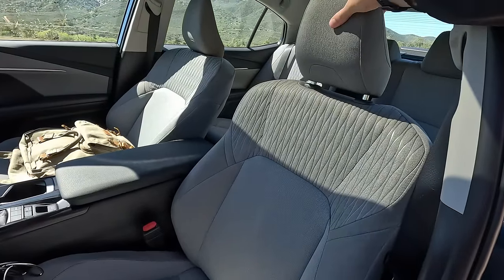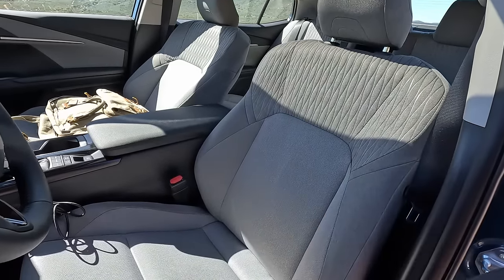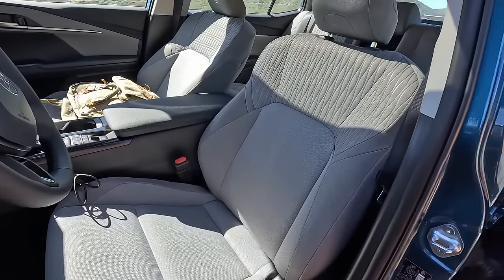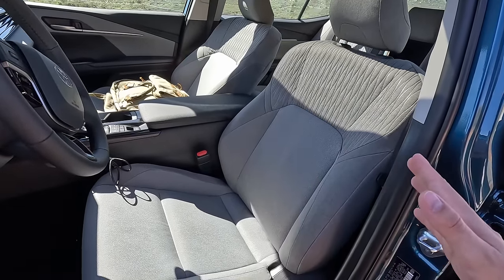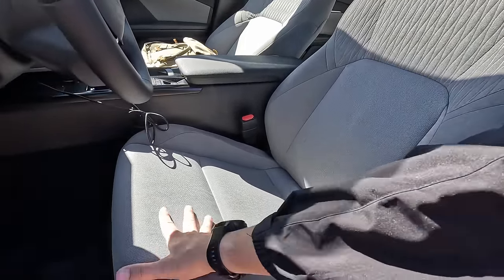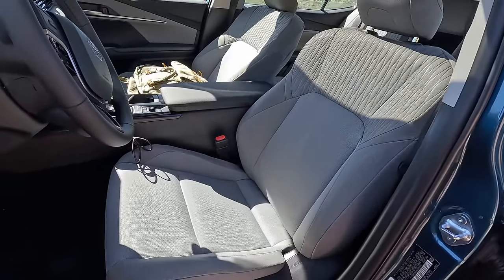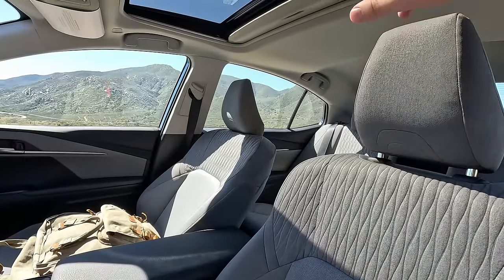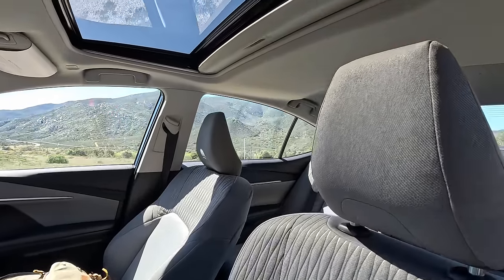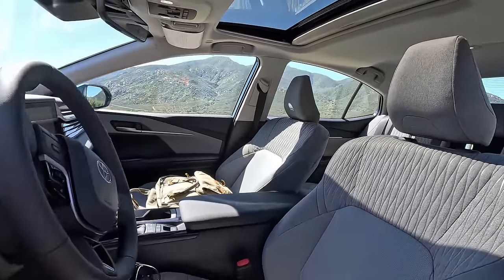Really nice bolstering here, big fat seat bottom cushion — very long and accommodating for us bigger American people. This one has the optional sunroof and it's pretty big to be honest — I thought it would be a bit smaller. It takes up a lot of that canopy room.